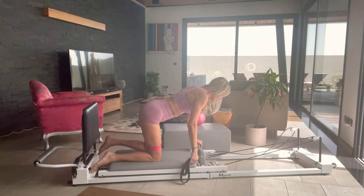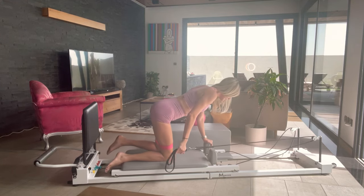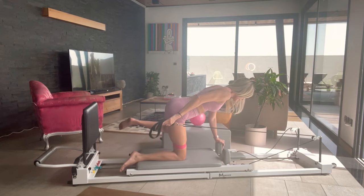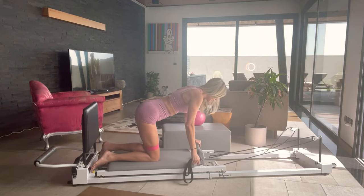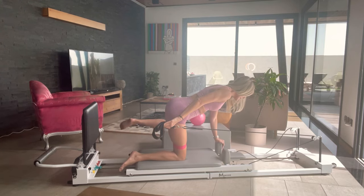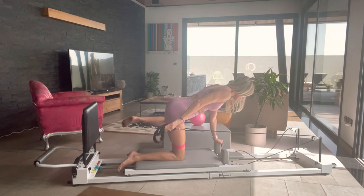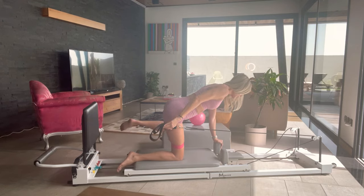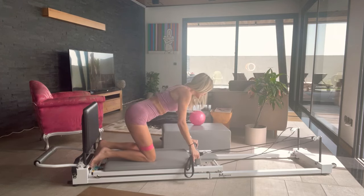Three more. Squeeze it up there. Two more. The last one — hold your control. Can you hold it here? Hold it up there. Pulse it — seven, six, keep the pelvis quiet, no movement, four more, three, two, one. Excellent job.